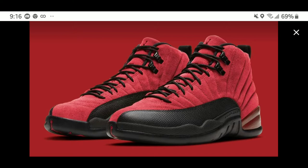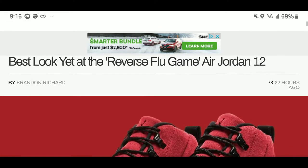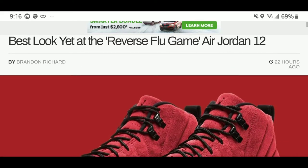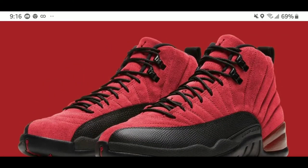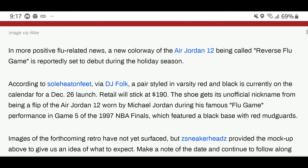I'm more eager for these than I was for the Air Jordan 35s. Check this out — according to Soul Collector, I want to give a shoutout to Brandon Richard for this dope article. This is the best look at the Reverse Flu Game Air Jordan 12. As you can see, it will have a suede upper in red — you've got to take care of that suede.